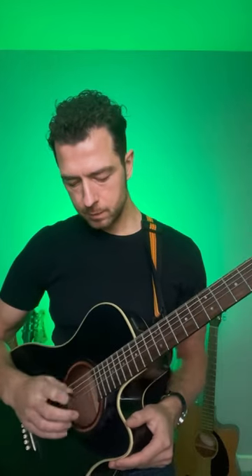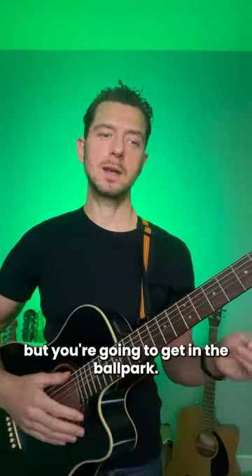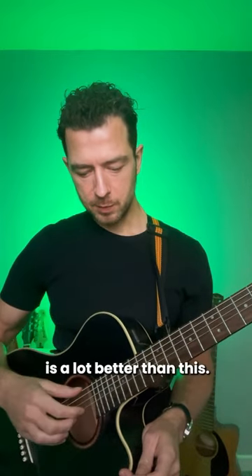You can play a whole pattern. You're not gonna get it sounding exactly like the pick, but you're gonna get in the ballpark. And believe me, this is a lot better than this.